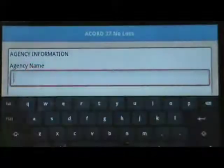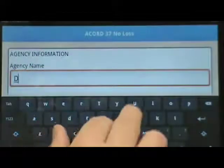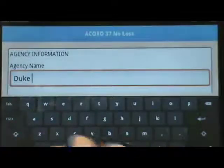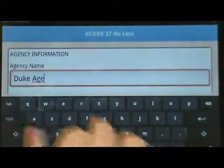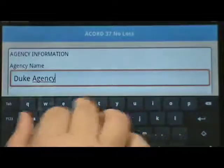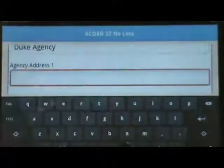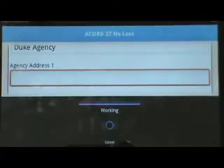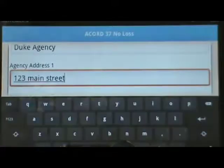We're using the Accord 37 No Loss Statements because it's short, and for demo purposes there's no reason for you to watch me type a lot of fields. You can use your keyboard — I'm using it in landscape. You can hold it the other way and use it in portrait if you choose. If you don't like the keyboard, all the tablets have a voice-to-text microphone icon, and so I've spoken in 123 Main Street and it worked pretty well.